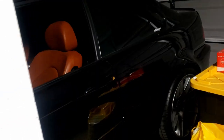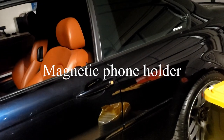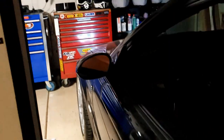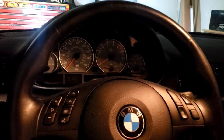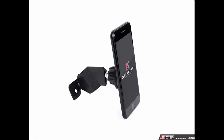Okay guys, today I'm going to install a phone mount onto my E46 M3. I just bought this magnet mount — I'll put a picture on top so I can show you guys how to install this thing.